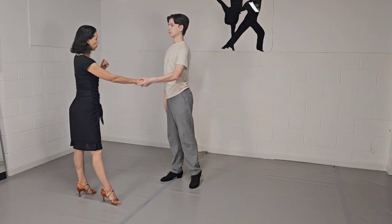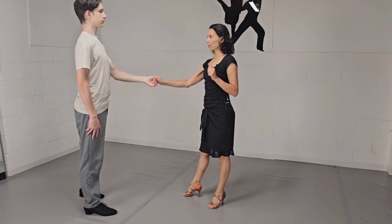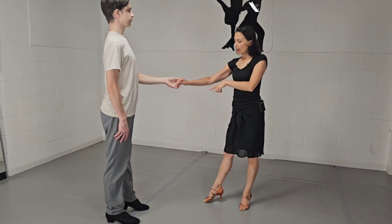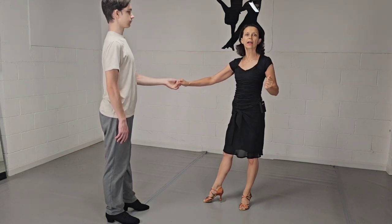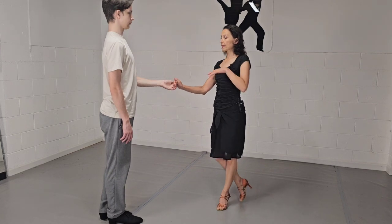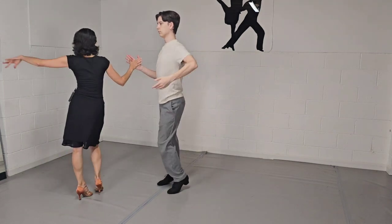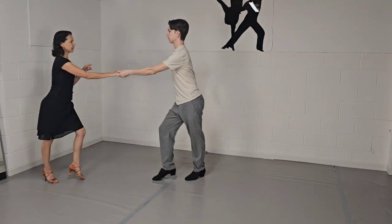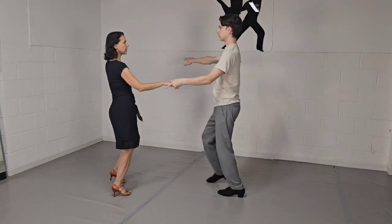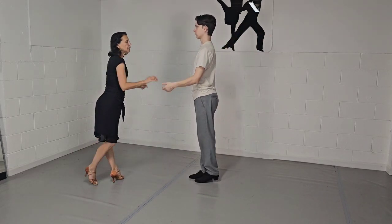The next one is change of hands behind back: rock step, triple step, triple step. Then change of place from right to left: rock step, triple step, triple step. Then hip bump: rock step, triple step, triple step. And the last one — leaders do kick ball change, followers do hesitation ball change. Then we start again from the beginning.